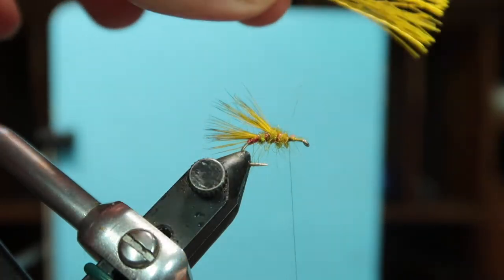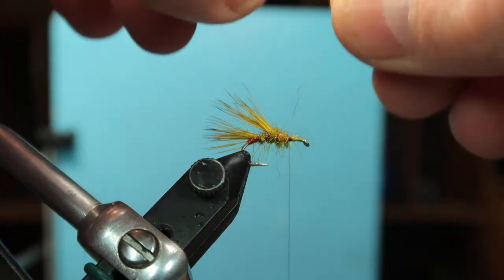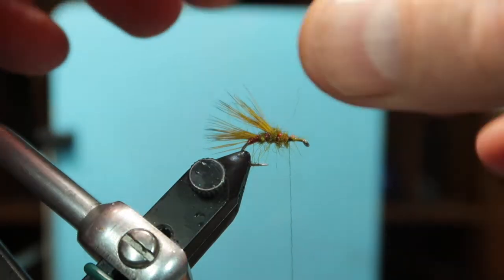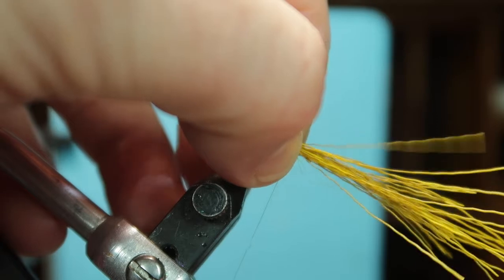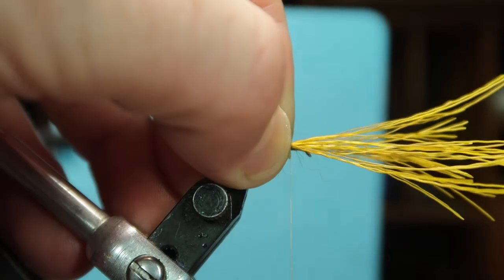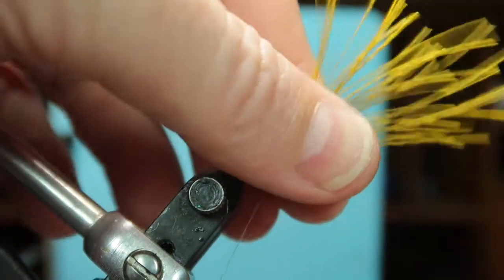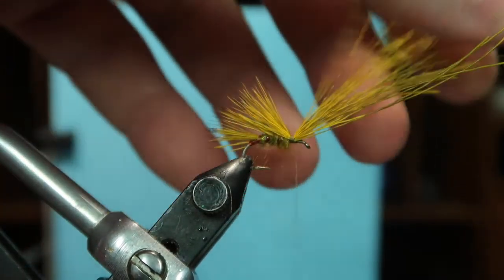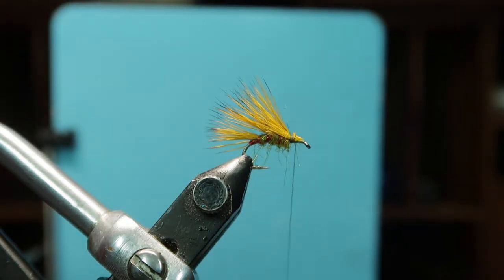Now preparing the front wing — you can stack it if you want but I don't think it really needs it. Just level up the worst of them. This wing is maybe a little heavier than the rear one. Again, pinch and loop starting with the material slightly towards me, and as you tighten down it will go on top. Put a couple of locking turns in and snip that off.